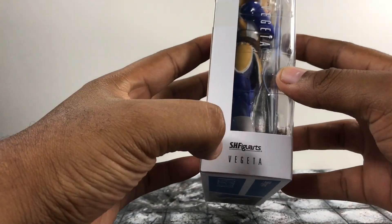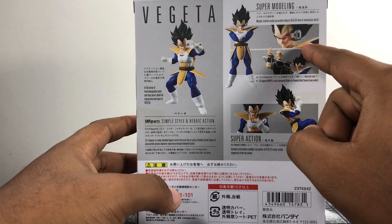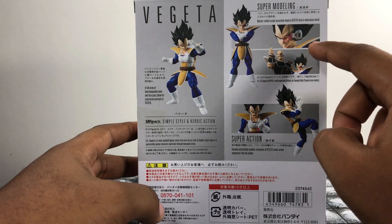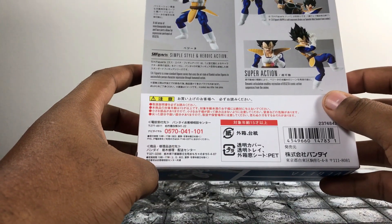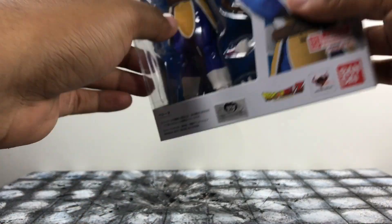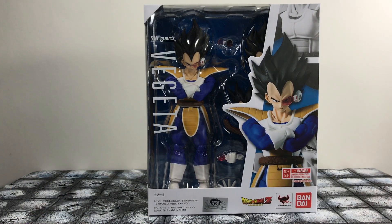It says Vegeta right there. SH Figuarts, it's Vegeta right there — cool poses you can get in right here. This scouter is probably gonna be one of the dopest things about this figure. I really dig that they added the numbers and stuff on there. But yeah, Japanese stuff at the bottom that I cannot read. Barcode, and that's about it. So, cool packaging — I really love these packagings for the Dragon Ball Z figures. Glad they decided to switch it up a little bit. Let's go ahead and put this box aside and bust this figure open.